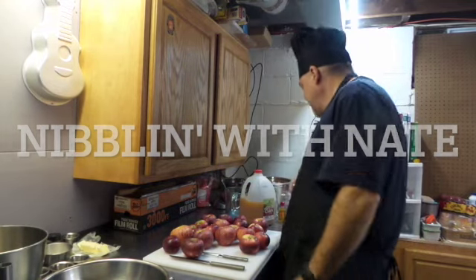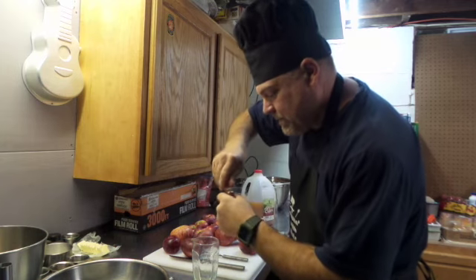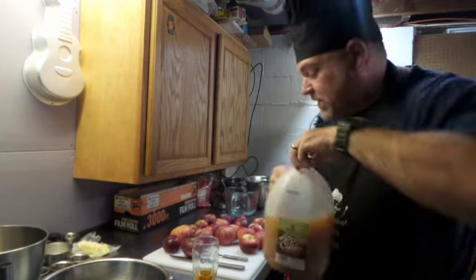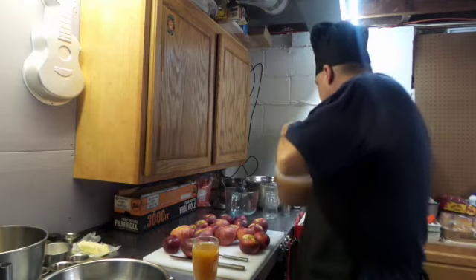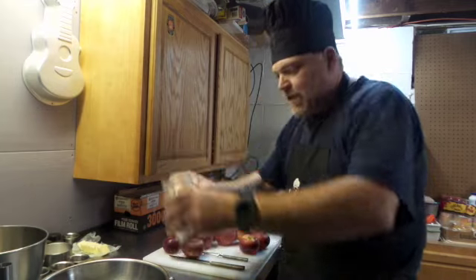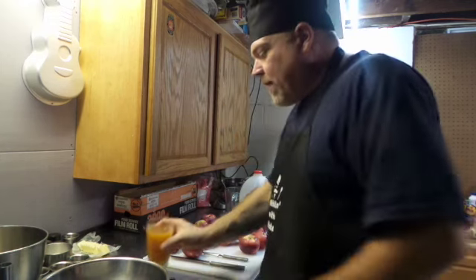It's time to make an apple pie. But first, let me make a drink. One shot of Fireball. And if you haven't had this, get it. Honeycrisp apple cider. Give it a mix. Oh, so good. Okay, back to the apple pie.